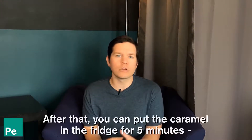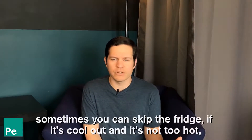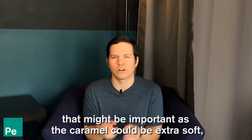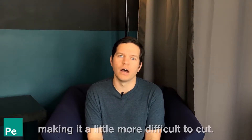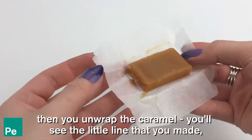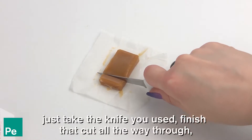After that, you can put the caramel in the fridge for five minutes. Sometimes you can skip the fridge if it's cool out and not too hot — you really don't need to unless it's a hot summer day, as the caramel could be extra soft and more difficult to cut. Once you have your pre-dose line, either put it in the fridge or don't, then unwrap the caramel, find the little line you made, and finish that cut all the way through.